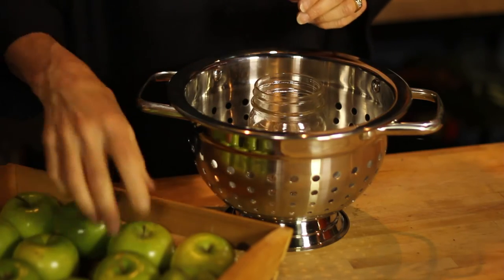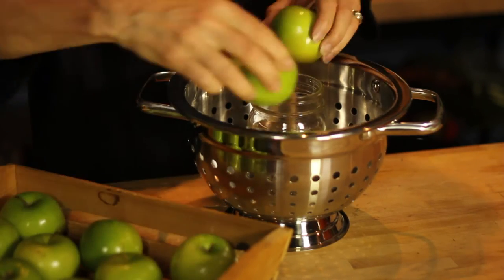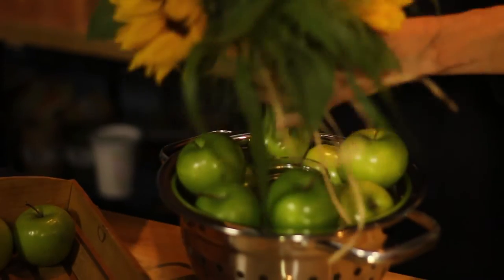Taking just a simple mason jar, filling it with water, and setting it inside, then filling the perimeter with apples and adding flowers at the end.